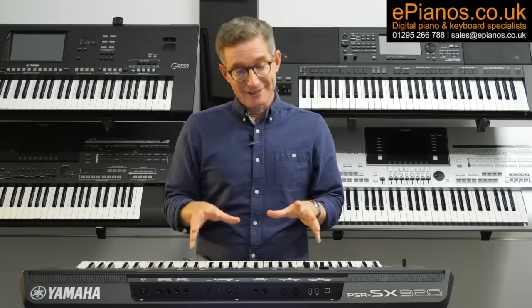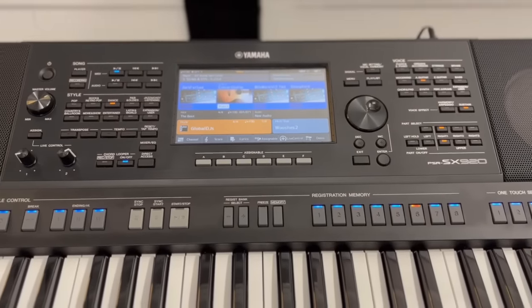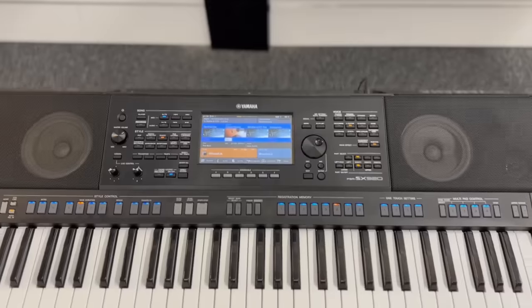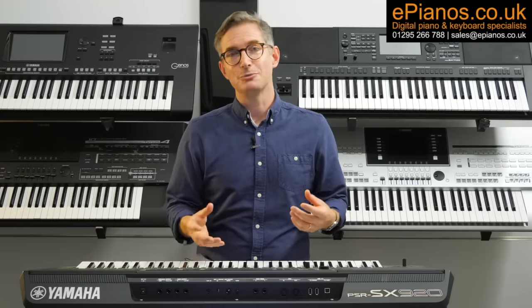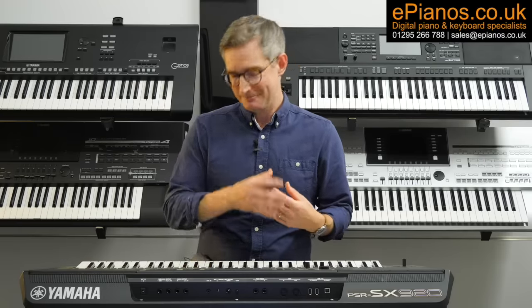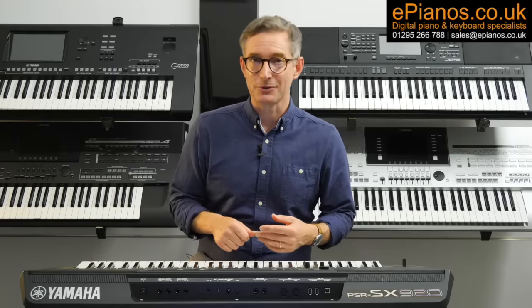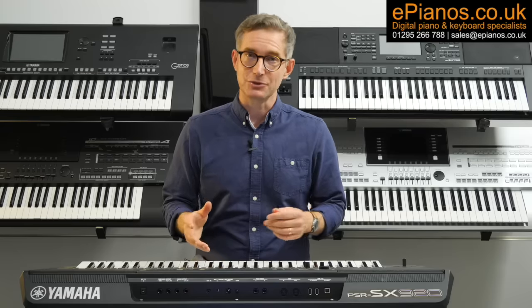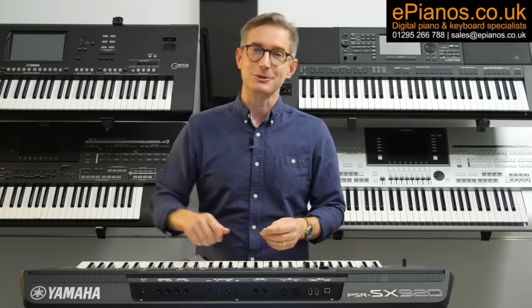What an exciting new era this is going to be for portable arranger keyboards. The PSR-SX920 is here — the Mini Genos II has arrived — and there's loads more to explore on this keyboard. Subscribe to our YouTube channel as we're going to be producing loads of video content on it, and have a look at epianos.co.uk/TV for exclusive videos too. Thanks very much for watching. If you have any questions, leave them in the comment section below and we'll get back to you.